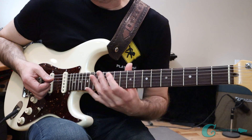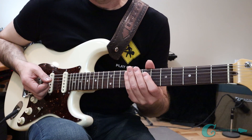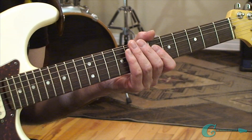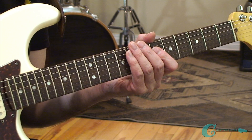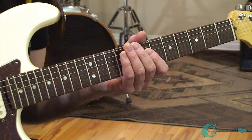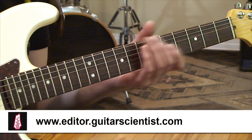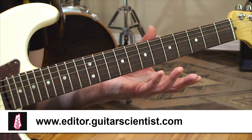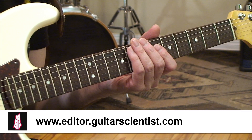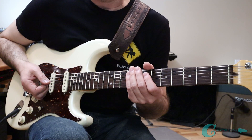You can do this with any note — it doesn't have to just be A. You can break the neck into different portions off of any note you want; you just have to plot it all out. I'd highly recommend checking out a website called The Guitar Scientist — it's a fretboard editor, 100% free. You'll be able to plot out all your exercises right on your computer, print them out, put them on your music stand, and work on them at home.